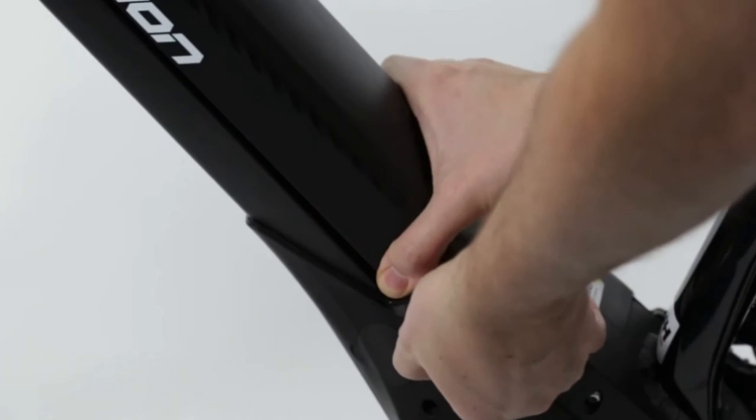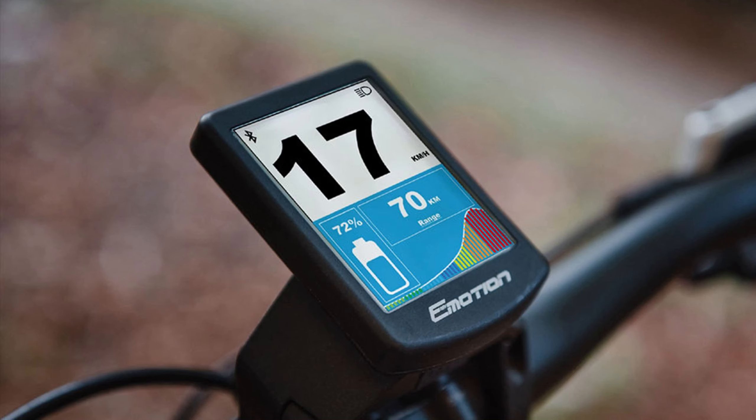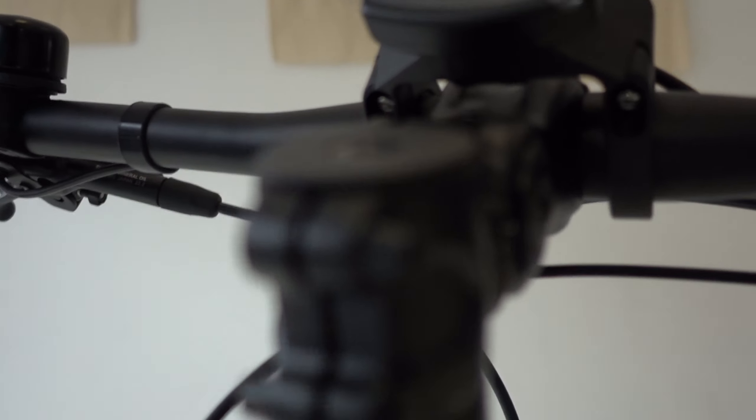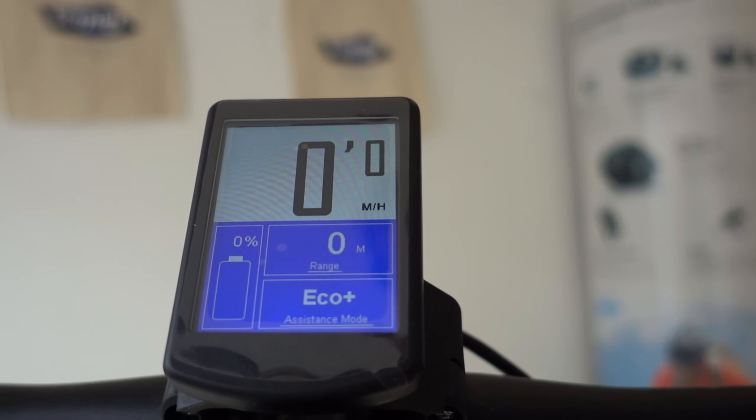Not all e-bike motors are born equal. Some are like VW Golfs, some are like Mazda RX7s, some are like Pontiac GTOs. The Brose S — S meaning sport — is like the latter.